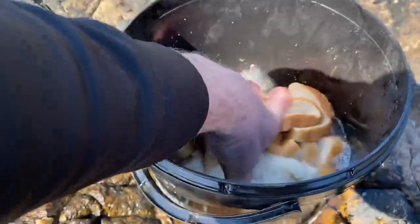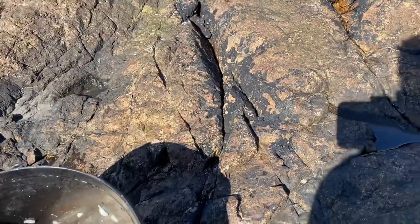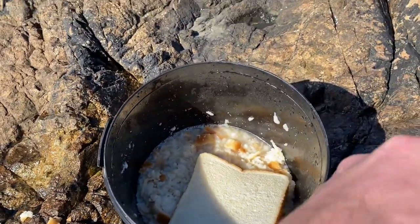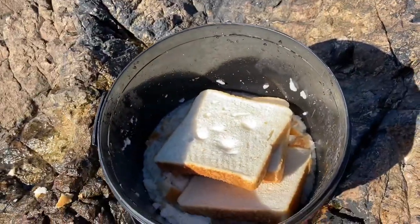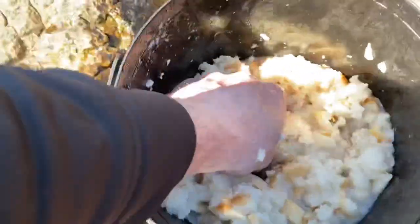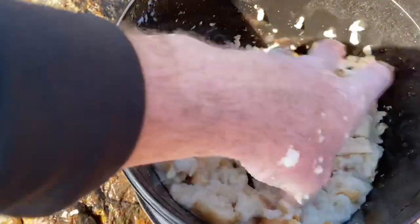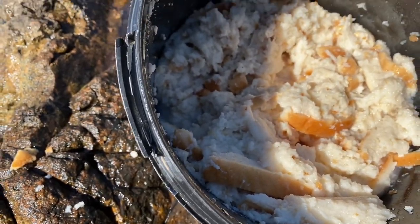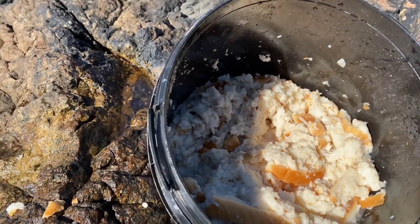Here we are, this is us making our chum — this is for the garfish. We've got some seawater in here and loads of bread, white bread preferably, works really well. With the texture of this stuff you don't want it too gloopy, you want it to drift down the tide. Where we're fishing there's a lot of tide so it could get washed out. Nice and broken down as much as possible, you don't want any thick lumps, so you can use your hands — messy, but gets a good job done.